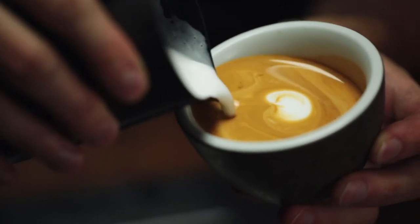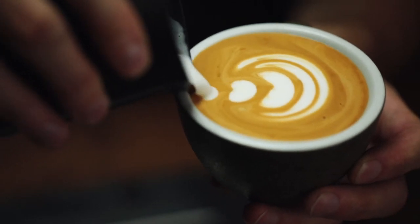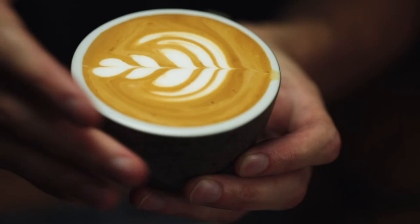Again, into the middle and push, into the middle and push. Then, little blobs — bring it high and cut through. And that is a classic tulip.